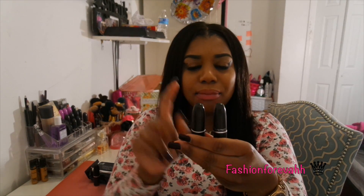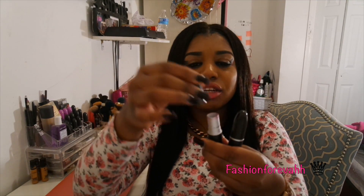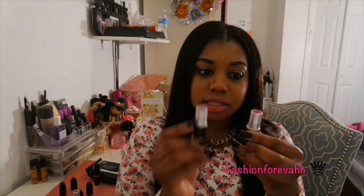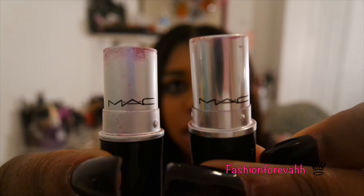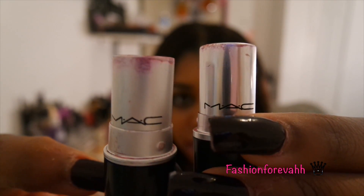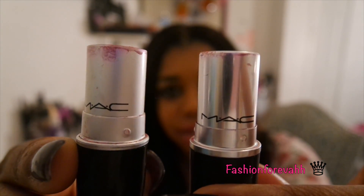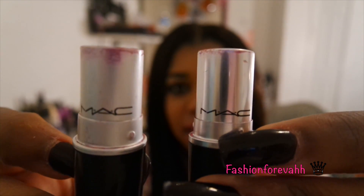Now we're going to take the tops off. This is the real one, this is the fake one. The fake MAC top goes on perfectly, but the real one is a bit of a struggle to put back. On the lettering and the caps: the real one's silver is like a platinum silver, while the fake one just looks cheap. Even the little details going around it — on the real one they are big and flat, on the fake they are small and pointy.